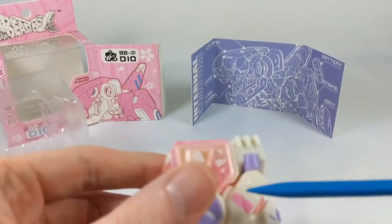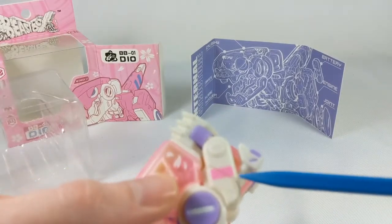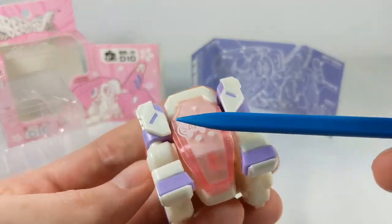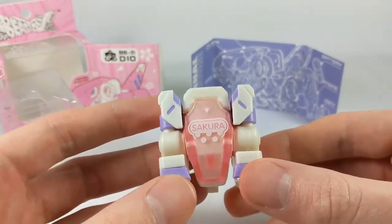We've got little tampos here. We got the translucent pink. Got some pink paint here. Most of this is just molded plastic, which is fine for something like this — kind of a cheap little desk bot to fiddle with.